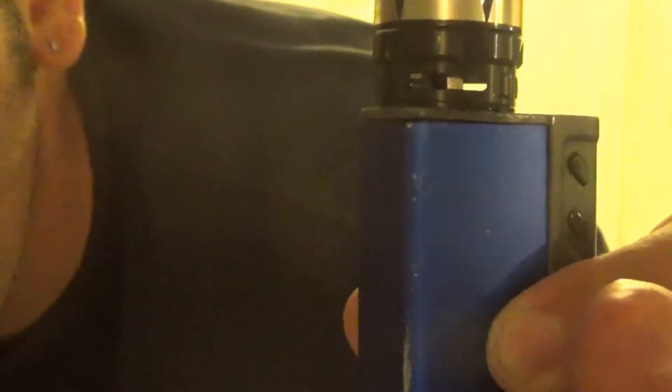Here's the tank up close. Here's your airflow — as you can see, with this coil I have it halfway shut, and the airflow is pretty large. There are two airflow slots, and what happens on one happens on the other.